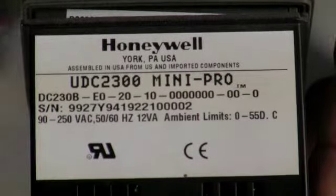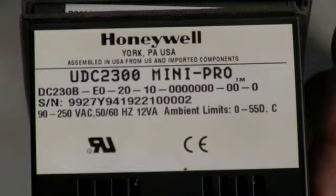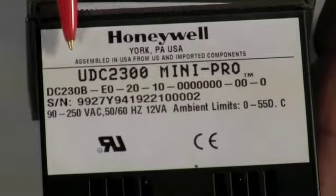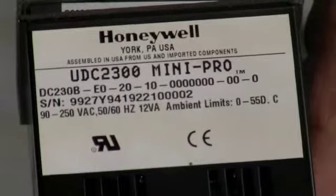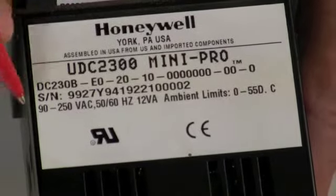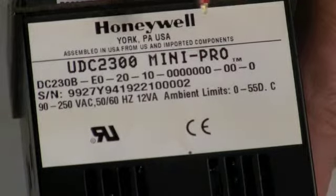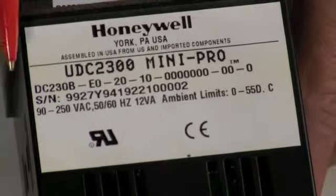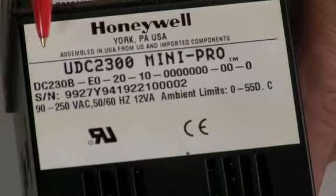Many times during the week we get calls on models for UDC 3000s, 2000s, 2300s. There's always a series number like UDC 2300, but then there's a model number that specifically identifies that particular control. It's in both two places — one is on the outside of the box on the control itself, and also on the case. The frequent one they give us is the one on the case along with the serial number.